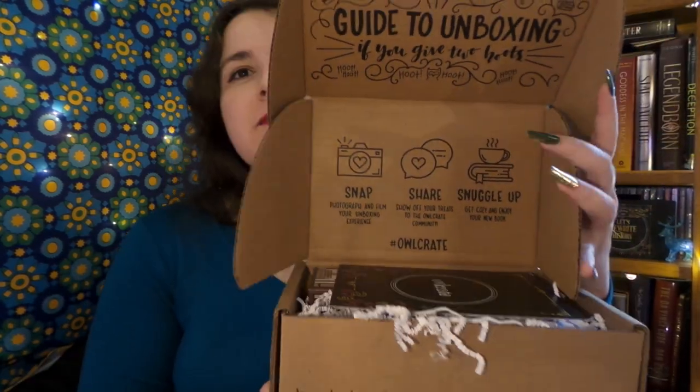Now, of course, if you are unfamiliar with Owlcrate, it is an awesome YA monthly subscription box and every month you get a brand new book signed by the author and some really fun bookish goodies — and hopefully this time opening the box, I do not break my thumbnail like last month. And ooh, I see Paper Wormies! We haven't had some of those little fellas in ages, it seems.